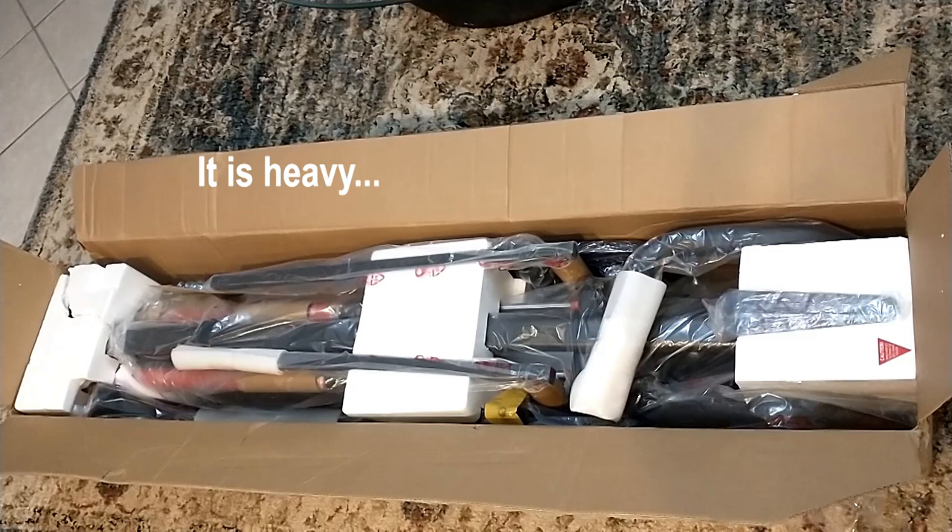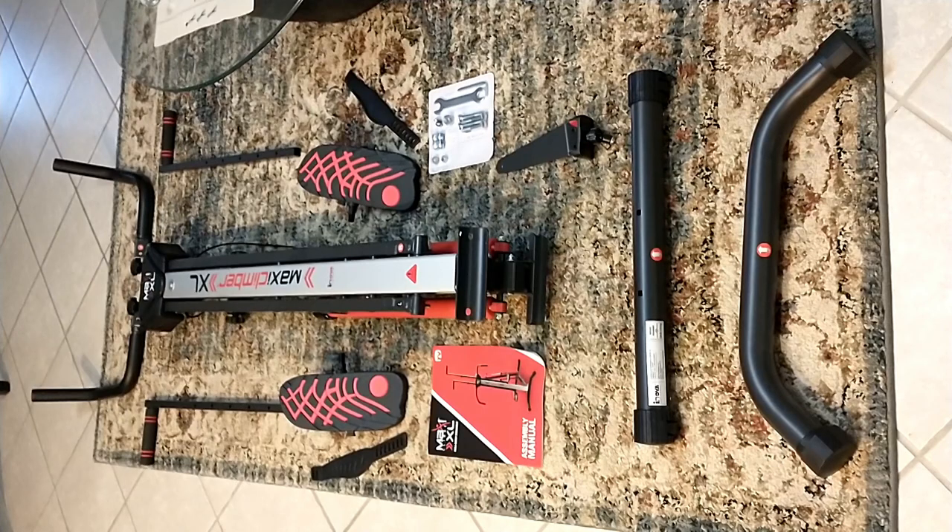This is the Maxi Climber XL2000 — the one with hydraulics. It accommodates individuals up to six foot six inches tall and 300 pounds.